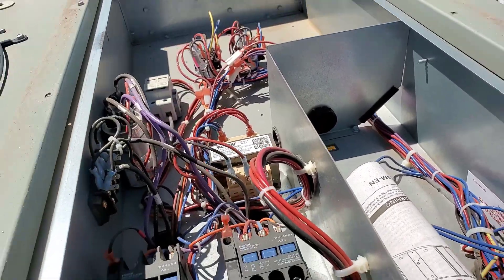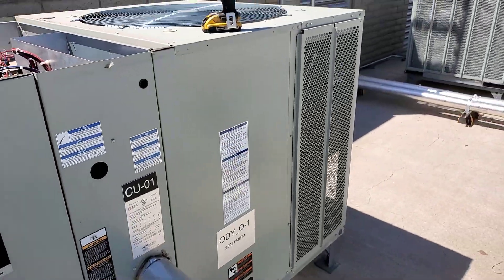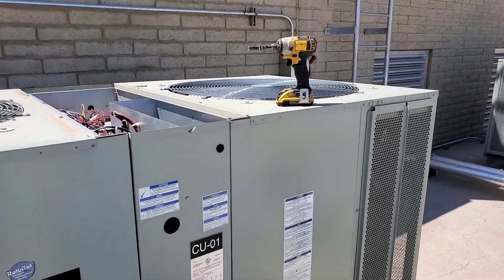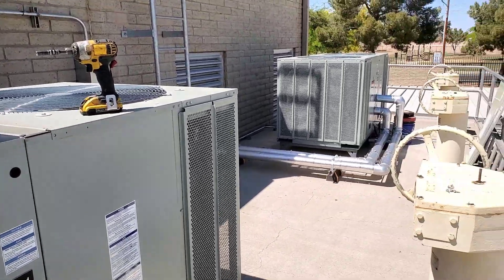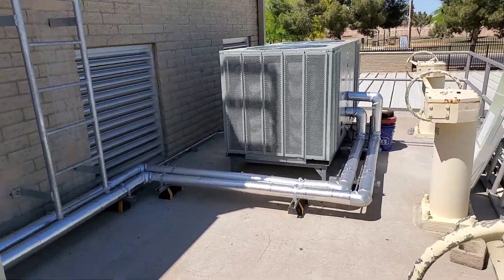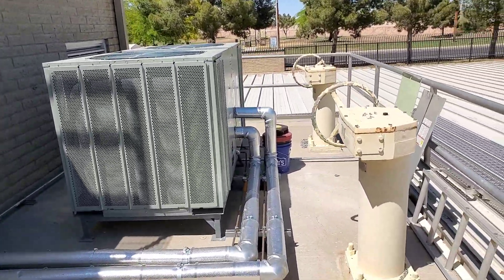Both are up and running now, powered off the Trane internal transformers - I believe they're 75 VA. That's what they had stuck up there too, so it wasn't like they needed a larger transformer. It was just an oversight. I pulled them off, they're going in the back of my truck as spare parts. Everything's bolted up and good to go.